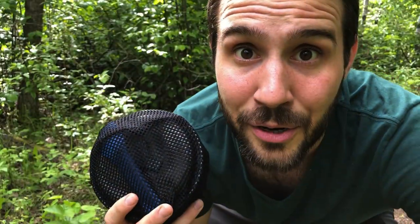Today we're talking about budget beginner cook kits. It's the only one I have, it's my first one, and I still think it's the best one out there for beginners. Let's talk about it.